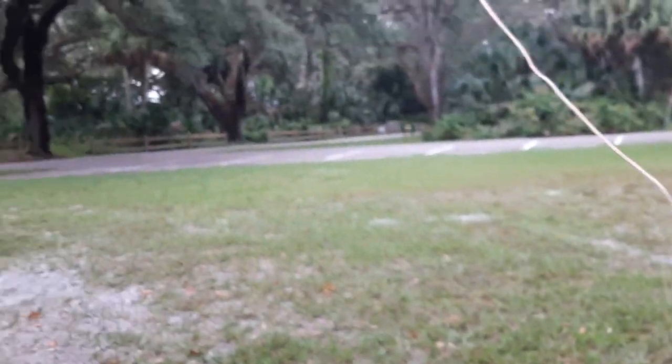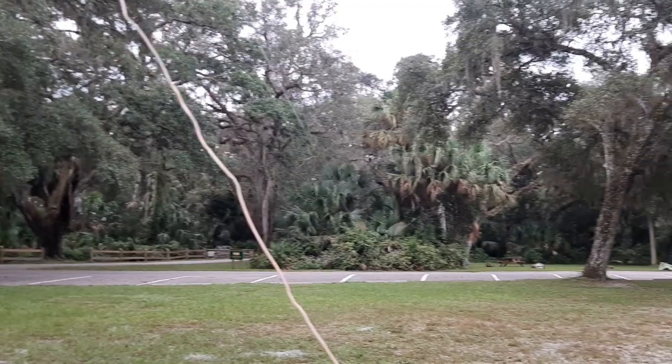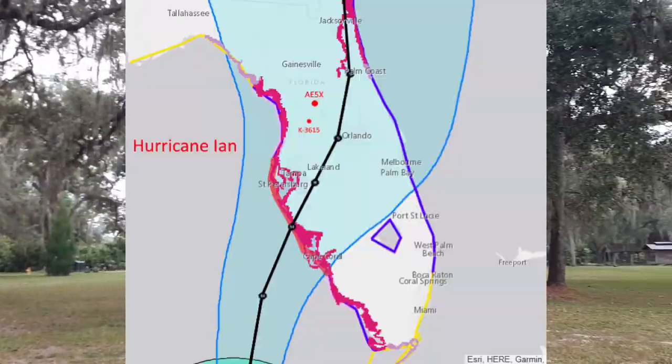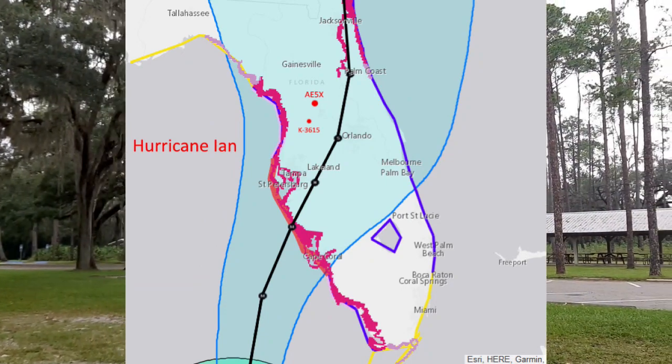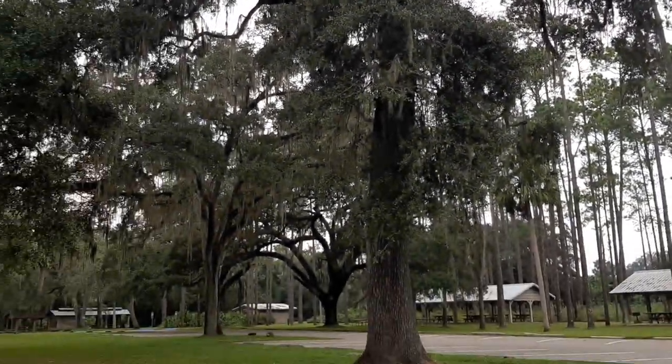As you can see, I've got the park entirely to myself this morning. And the next time I come here, this place may look very, very different — all those tall trees may not be there; some may be down on the ground.